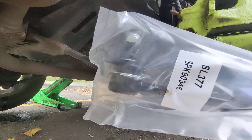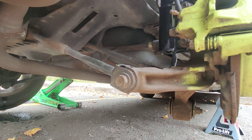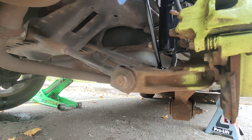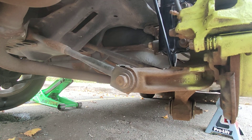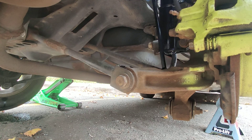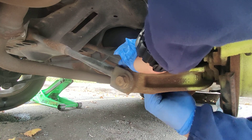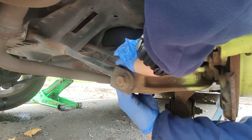I got this one from AutoZone. I like to change parts in pairs rather than just replacing one, because if you just replace one, the other one is going to be going soon also — so it's better to just replace both. I'm trying to hurry up because it started raining here in New York, so I don't want to get too wet.